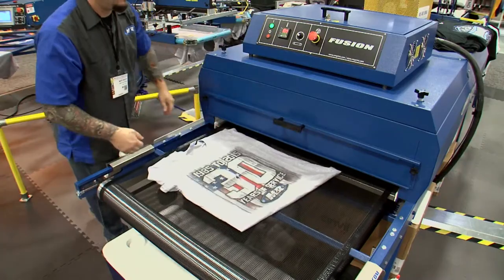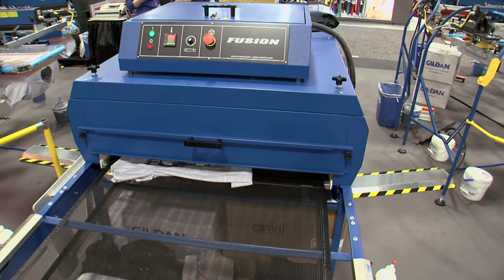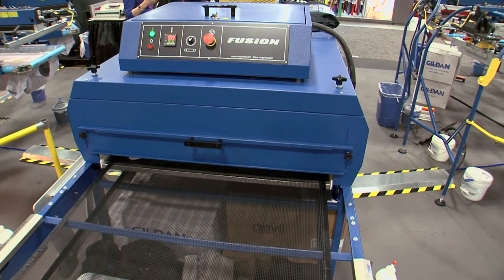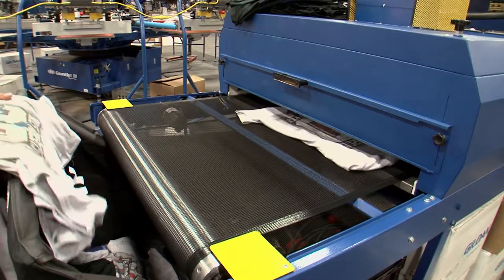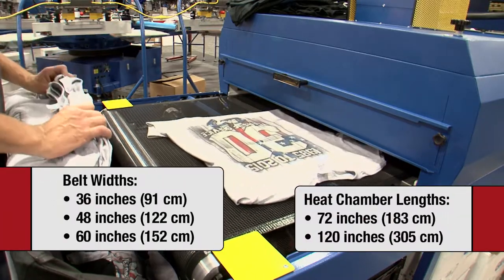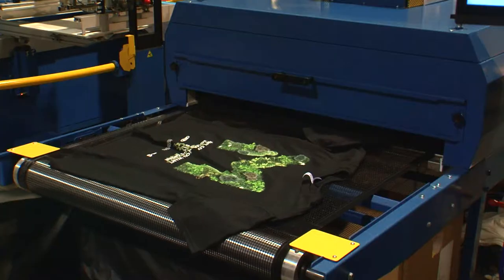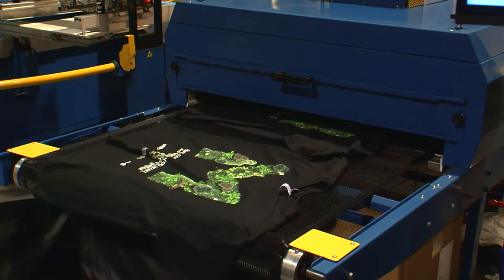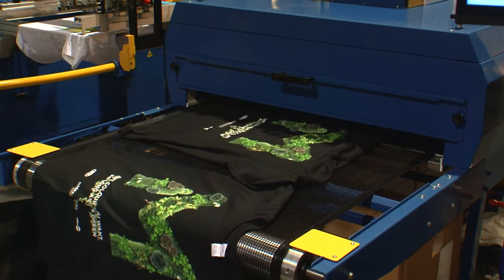Fusion is designed for screen printing shops that require an economical high-performance infrared dryer with a longer heat chamber or wider conveyor belt than found on M&R's ultra-compact EconoMax D. Fusion is available in three belt widths and two heat chamber lengths. As with all M&R dryers, Fusion has the highest production capacity in its class and it's also the most energy efficient.